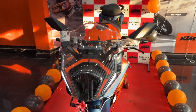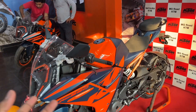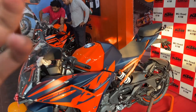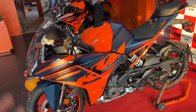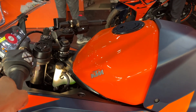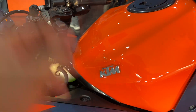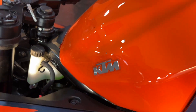Just like the KTM RC 200, only minor changes have been done — the engine specification, bike weight, tires, and other parts remain similar. However, KTM has given a proper logo sticker here which looks very good on this bike.